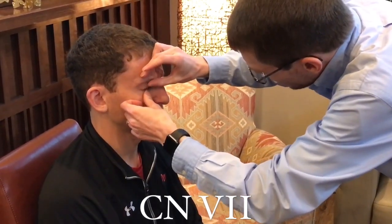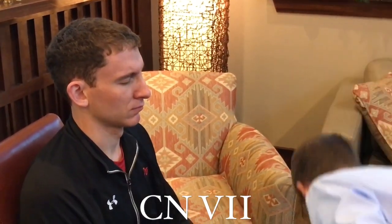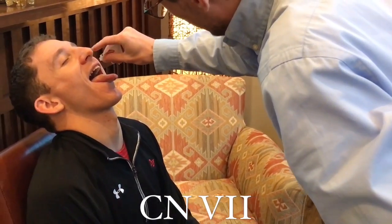Now we're going to do cranial nerve seven, the facial nerve. I want you to raise your eyebrows for me. Show me all your teeth and smile. And frown. Very good. Now I want you to puff your cheeks out for me and resist me. Very good. Close your eyes as tight as you can — really, really tight — I'm going to try to open them up, and he is resisting. Very good. Now open your mouth, close your eyes, and put your head back. I'm going to put a little bit of something in there — what does that taste like? Patient: something sweet like sugar. Very good. Everything looks intact.